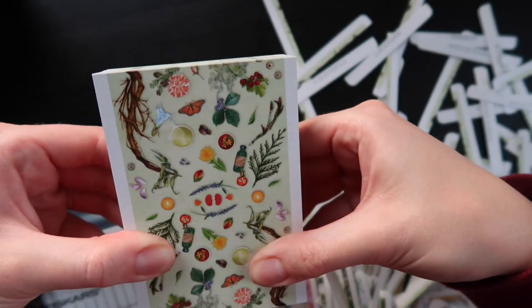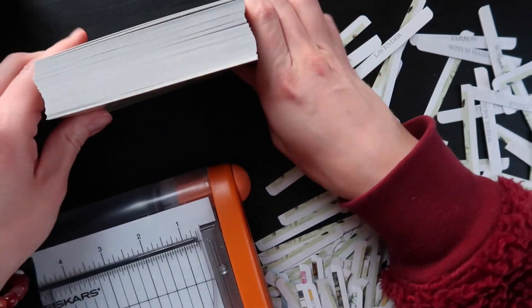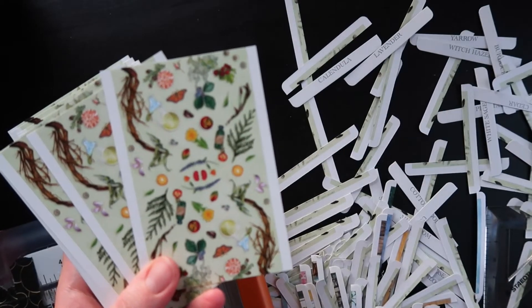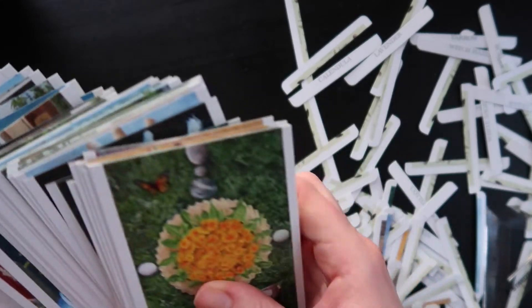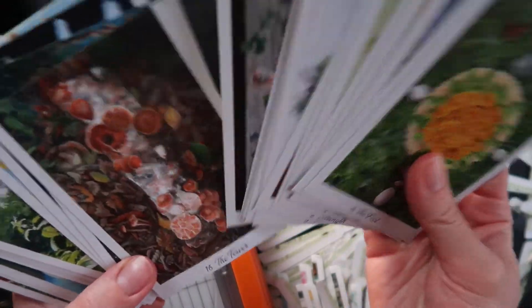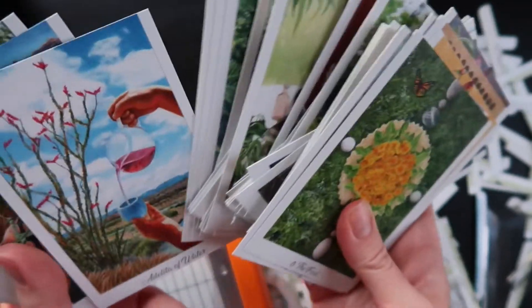That is a very fine cut. Hopefully we can keep that up with the sides. I'm going to go ahead and slice both sides and then it will be time to do the corners — super excited. We did lose some of the artwork, but nothing major. Most everything else is totally fine, so no worries there. I'm going to do the edges now.